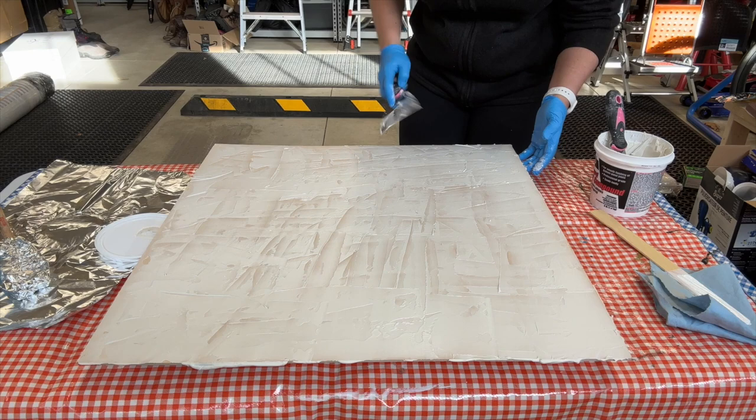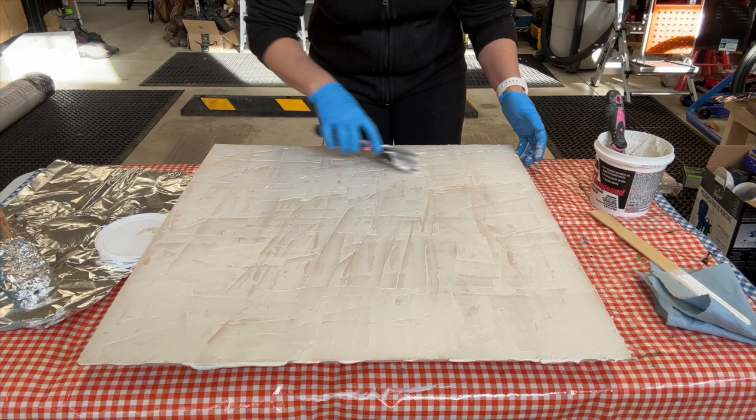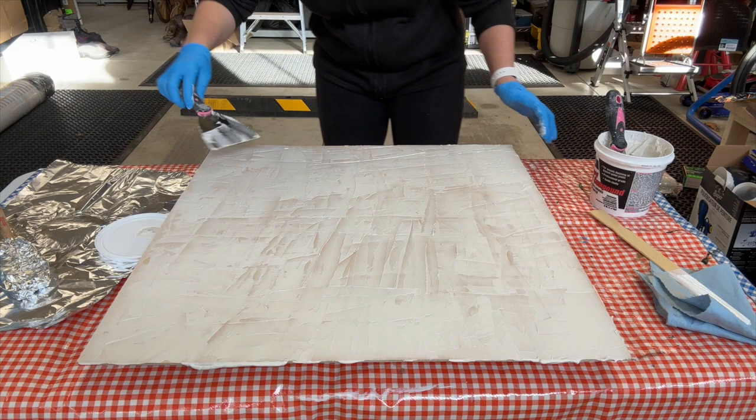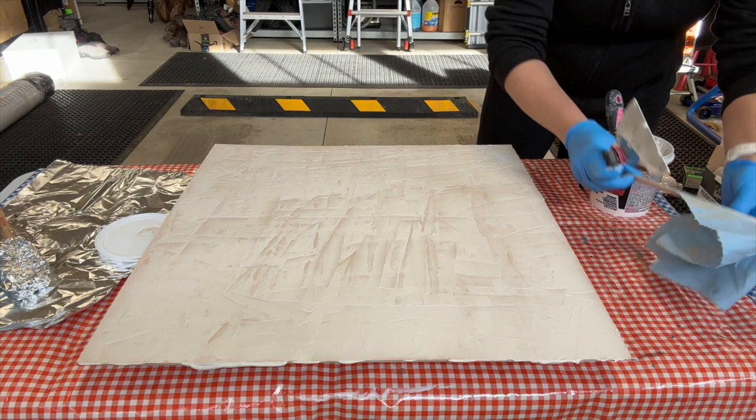Take your joint compound — it's very gooey and pasty — and start applying a thin layer over your board using a scraper. Keep applying it until you completely fill the board, but keep it very thin. If you go too thick, like a quarter inch or half inch, you might get cracks. Go side to side, up and down, until you cover the board. One small container of joint compound will last you for about eight backgrounds. Once covered, gently drag the scraper across the surface to smooth out the harder lines — I like just a little bit of texture, not too much. Then let it dry.